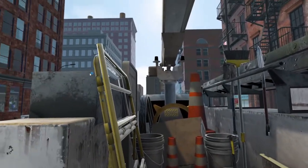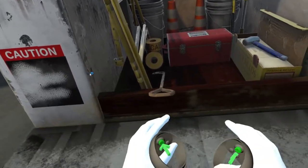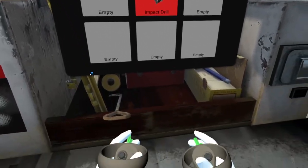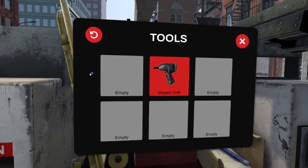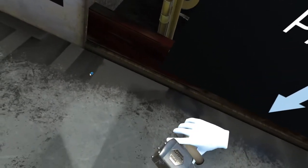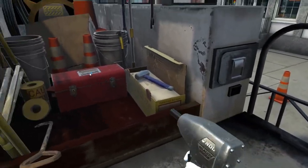First things first, let's practice using your controllers. To open a menu, press in on the thumbstick. Great. Now to select an item from your menu, point your controller at... Well done. Now let's practice picking up objects. To let go of an object, simply release the grip trigger.